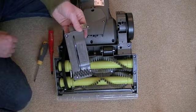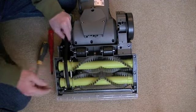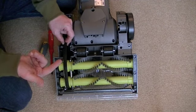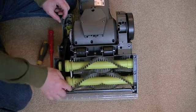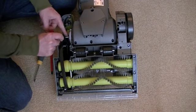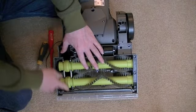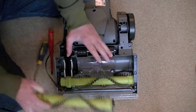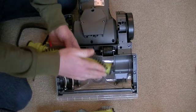Once both belt guards are removed you can see all the inside with the belt. Either the machine isn't brushing properly because the belt has stretched, or it's snapped — in which case you can just remove it easily. If it's just stretched, you need to remove the belt off the two pulleys on the brush roll. To remove the belts, just pull them up and then out from the side where the belt is situated.